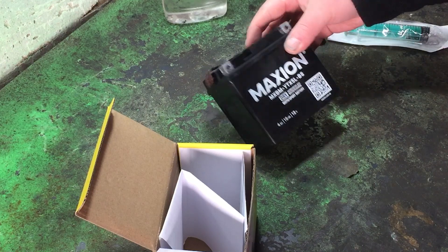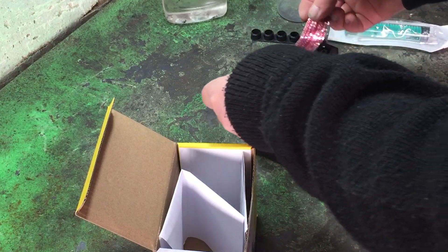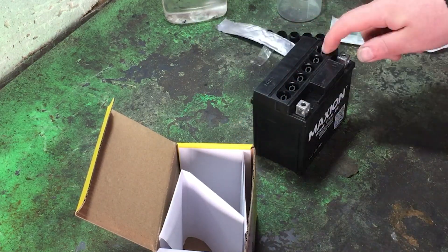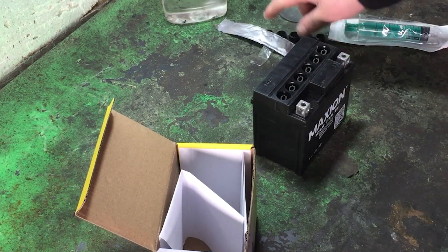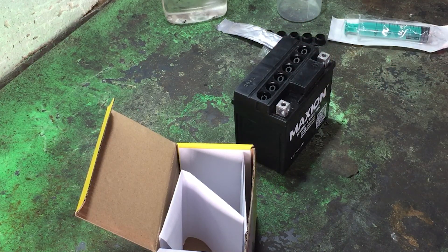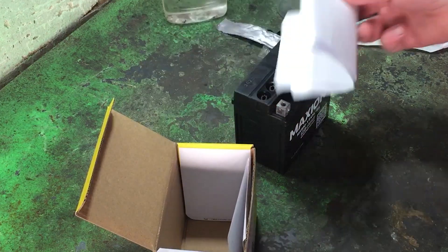About the battery itself — Maxion. It's sealed. I've already removed the protective film. Underneath are the fill ports. The film is there to keep dust or debris out. While you're working with it, make sure nothing falls inside. You get a warranty card, 12 months, and an instruction manual.